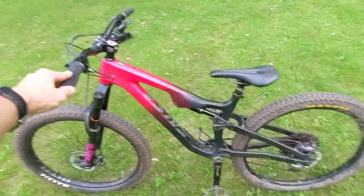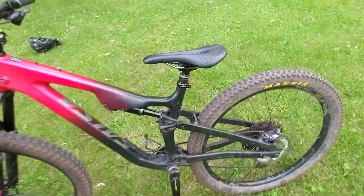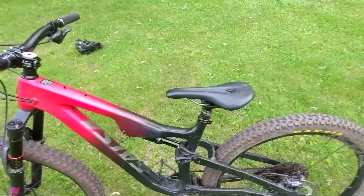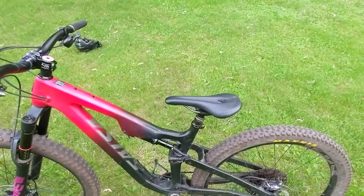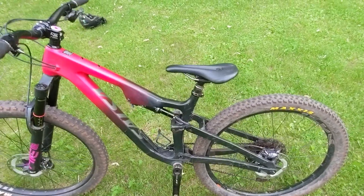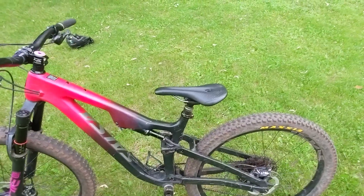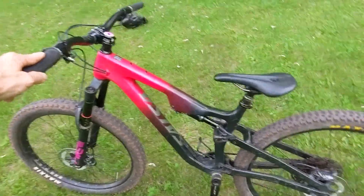Here is my Salsa Rustler, and there is the seat in its down position — it goes almost all the way down. A lot of people want the longest dropping dropper post possible, but I'm not that finicky. I think if it can just come down 100 to 120 millimeters, that is awesome — gets it out of the way and you can do most things. In this case, the seat goes pretty much as far down as it can go on the bike because the frame is right there.